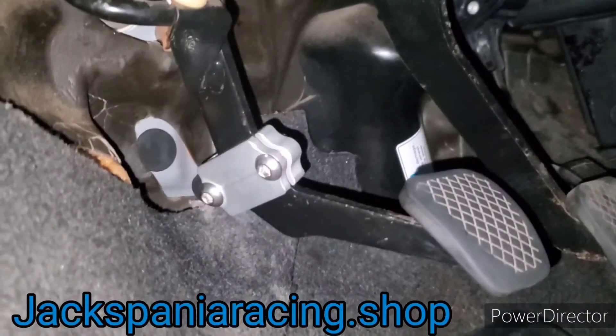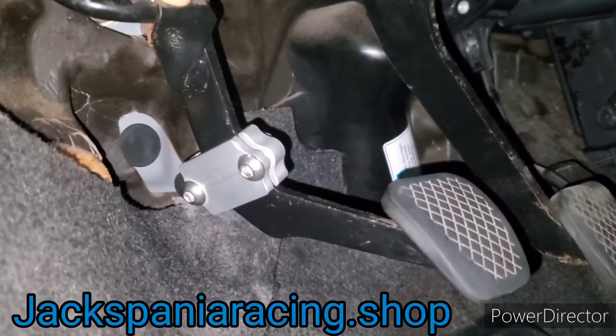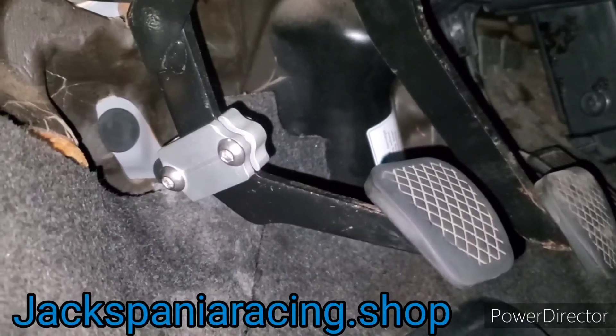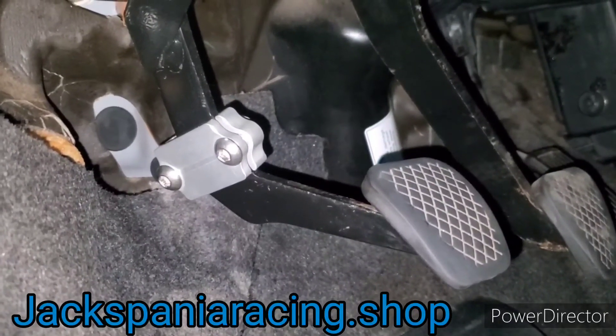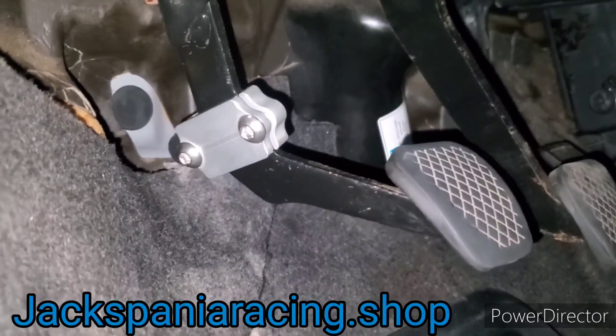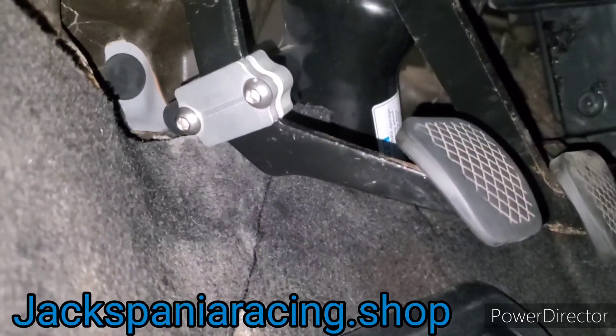Overall, I think the clutch pedal stopper is nice, durable, and affordable. Jackspania, thank you for sending it to me. They're currently out of stock — they only had a few and they sold like hotcakes — so be on the lookout when more come in. I suggest you buy it. Thanks guys.